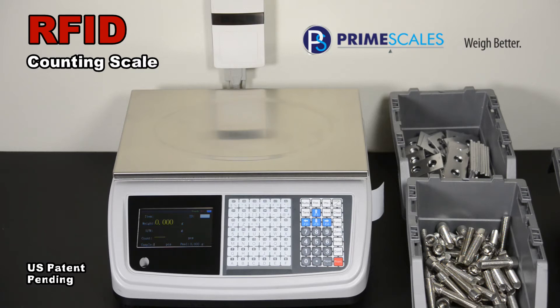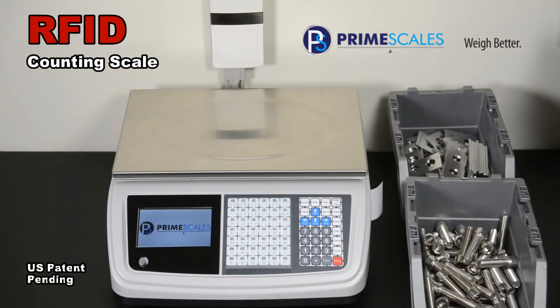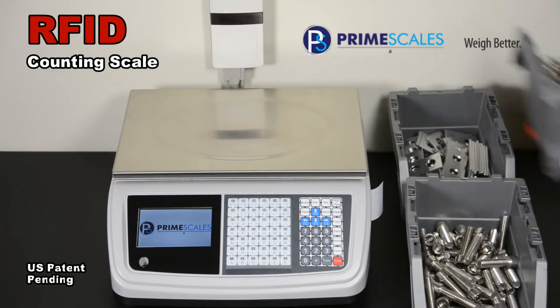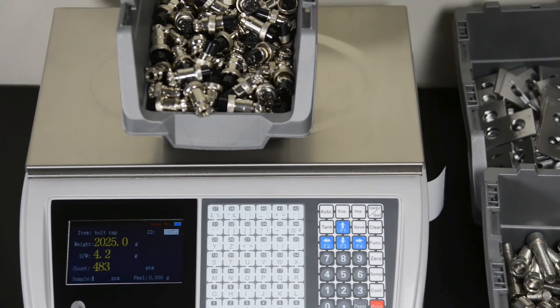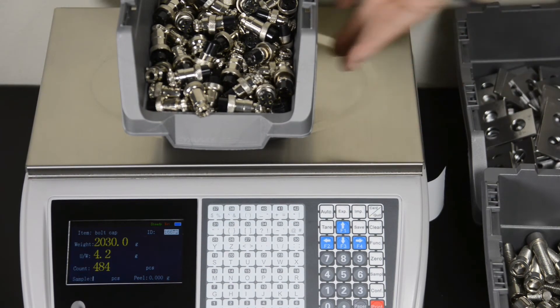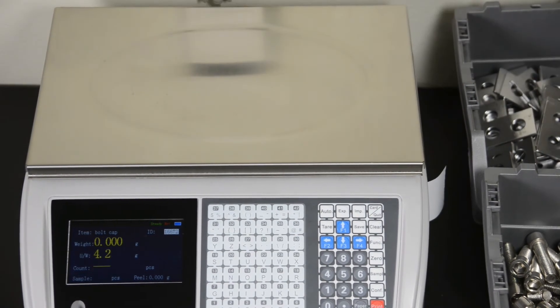The tags need to be initially set and mounted on the back of the trays. Each item has a unique ID as well as its unit weight and even the tare weight of the tray. Press the card button and place the tray on the scale. The scale will beep and pull out its information, including item ID, item description, unit weight, tare weight, etc. It's done.